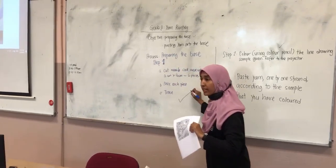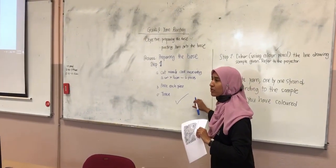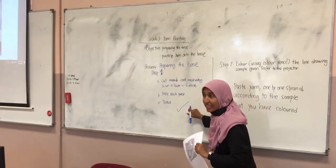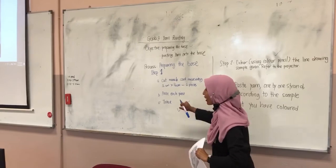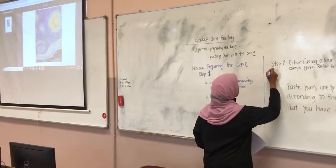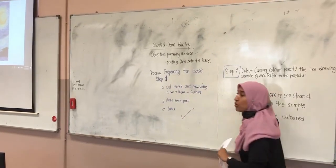So everybody is done with this, right? No — who is not done? You haven't traced it? You had one week. For those who did not trace, I'm going to handle that. For step number two, this is what we're going to do this week.